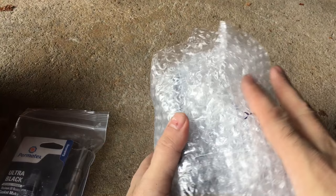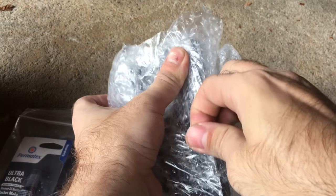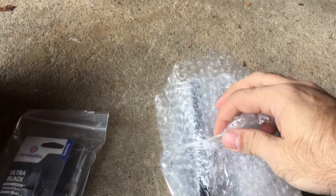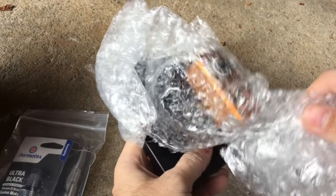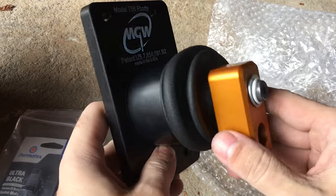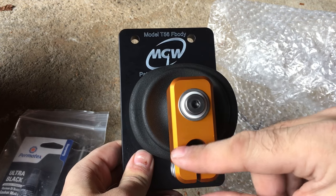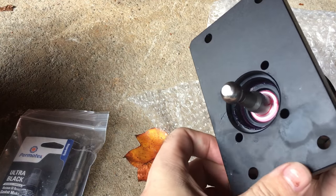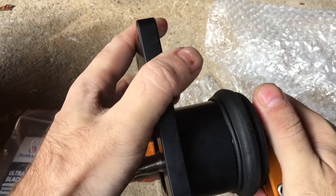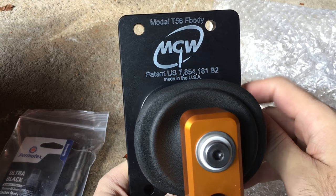Let's see the shifter itself — this is pretty heavy, feels pretty good. It's already clocked at six o'clock, which is really nice. It's a really sturdy piece of equipment, looks pretty good. I've got to get this on the transmission.